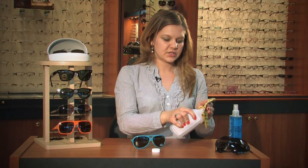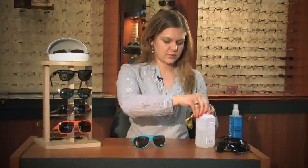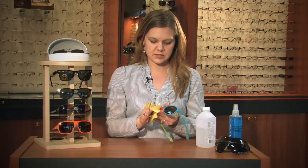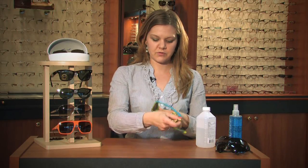You're just going to put some right on your cloth here. You want to still use a soft cloth because you don't want to scratch your frame. And you're just going to gently rub that on the temple and also on the lenses. In most cases that will take the hairspray right off of there.